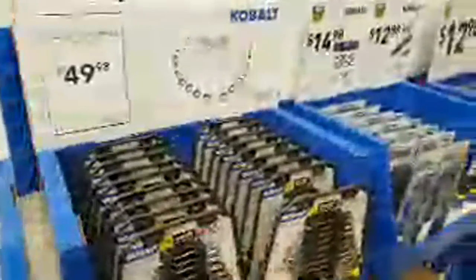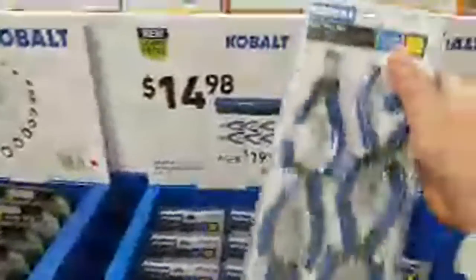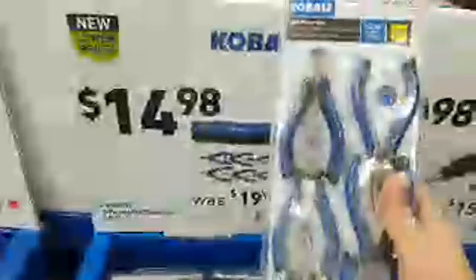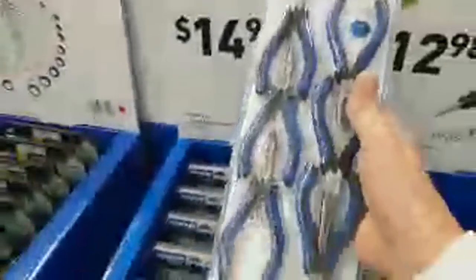That kit is $49.98. And this other kit — it really comes down to price — because I bought this kit earlier in the year for $19.98. I think I bought the red version, the Craftsman version. The Craftsman version and the Cobalt version are exactly the same when you flip the packages over. They come out of the same factory. But this is a pretty good deal right here at $14.98, because these were $19.98 when I bought them.